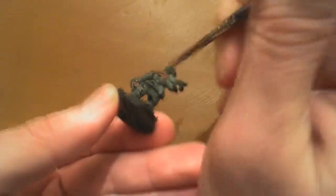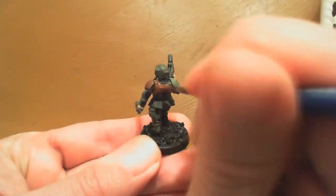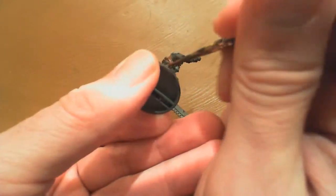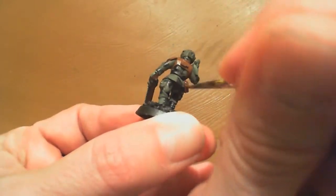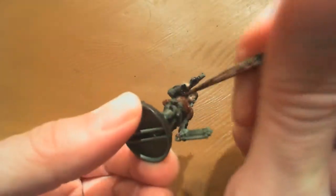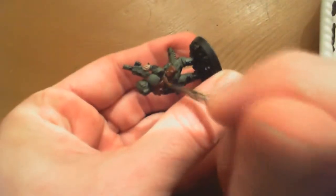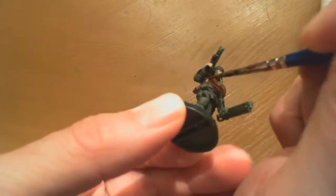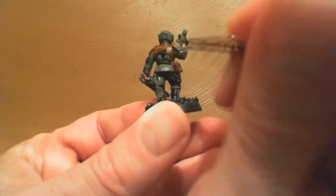You'll notice that I am typically bracing either on top of the desk or against my other hand. If you've ever been to a Games Workshop and taken a painting lesson from one of the GW guys, they'll show you that technique. It just keeps the model stable. Now I'm getting the bags and the shoulder carapace armor.